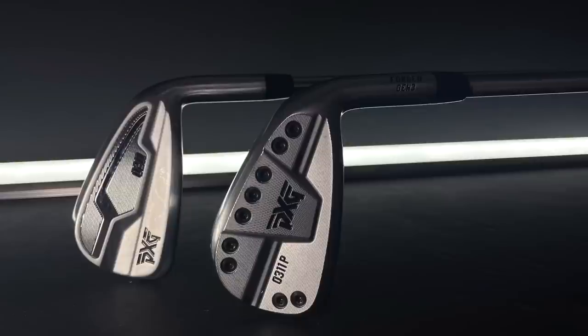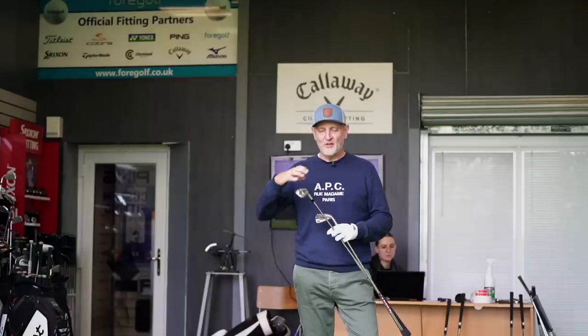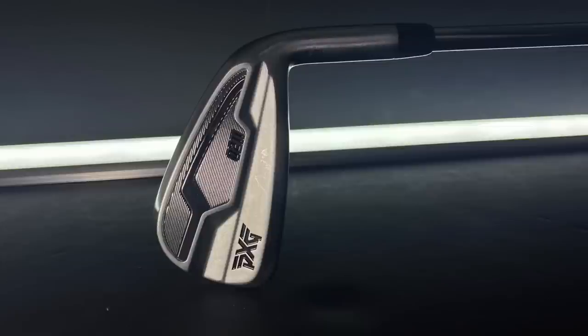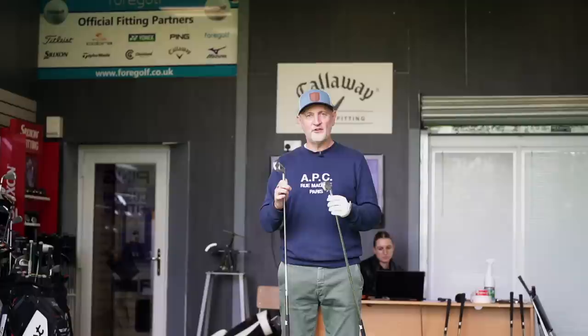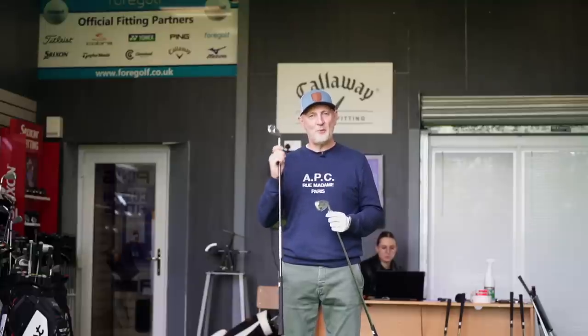The 0311 is very much what I'd call a PXG iron — that nuts and bolts, industrial look is what brought them to my attention in the first place. It's kind of a marmite look, but it's very different to what's out there in the marketplace and it caught my eye straight away. The 0211 is probably more similar to other clubs — it's that hollow body design, a bit more shiny, and I think it looks a little more quality in terms of the build. The first key question is: do you want that familiar look, or the very distinct PXG aesthetic?